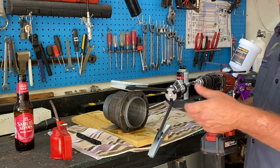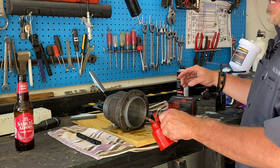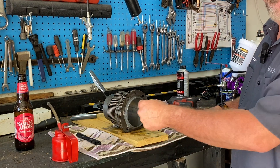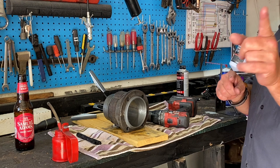The way you do that is you rent yourself a honing tool — it's about $27 at any auto parts store. You're going to put some 10-30 weight oil, or whatever oil you have on hand, inside, swish it around, and give it about 15 to 20 in-and-out medium strokes, nice and easy, to get it all hatched up.